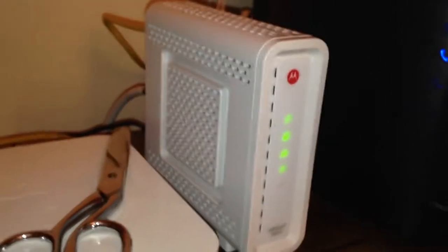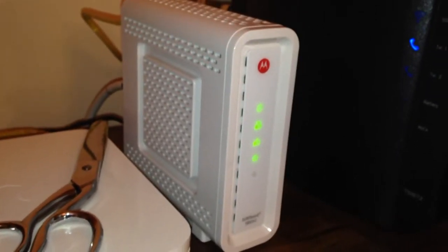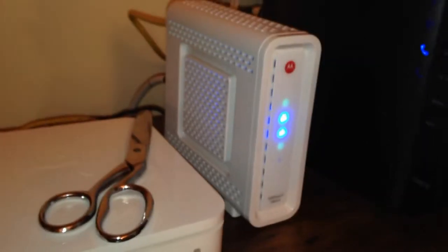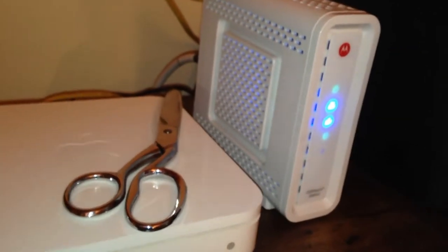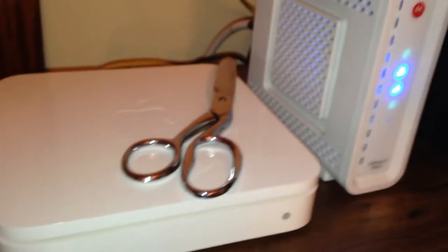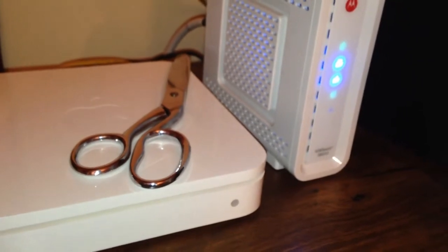Oh man, that's really good. It works! So let's — I'm going to call Time Warner Cable, get it all set up, get this back up, and I'll be back with you guys shortly.